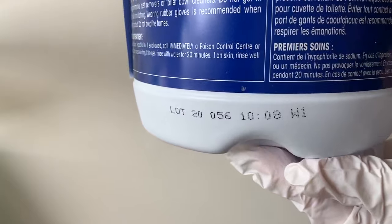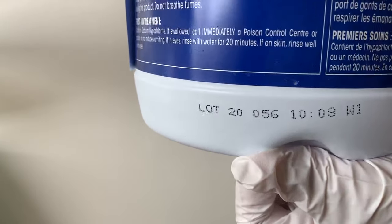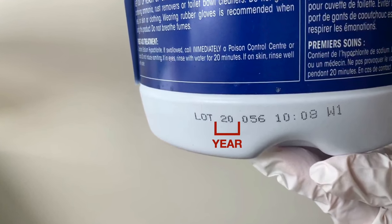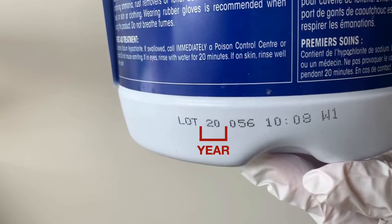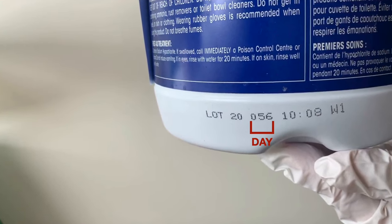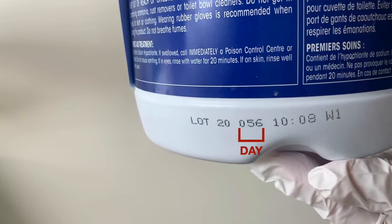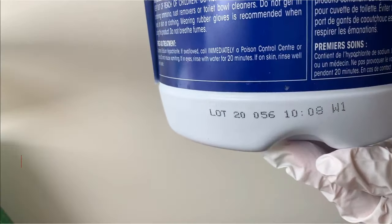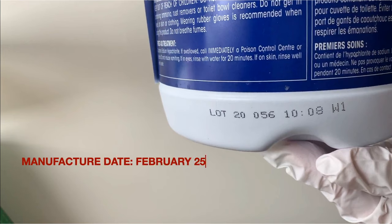Second, make sure that your bleach is not expired. The first two numbers — 20 — tell us the year the company manufactured the bleach. The next three numbers — 056 — tell us the day of the year the company manufactured the bleach. So this bottle of bleach was manufactured in 2020 on the 56th day of the year, which is February 25th. And bleach lasts for a year.